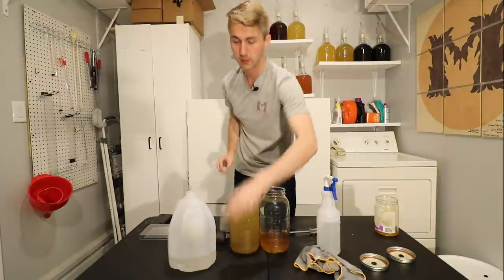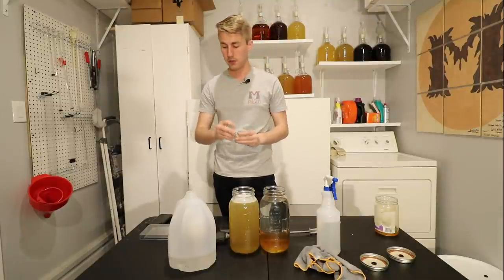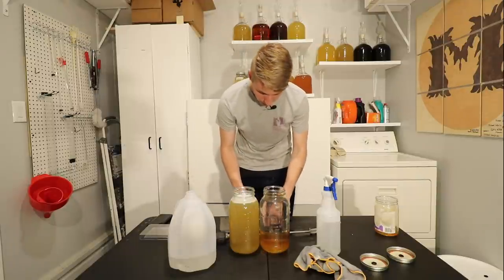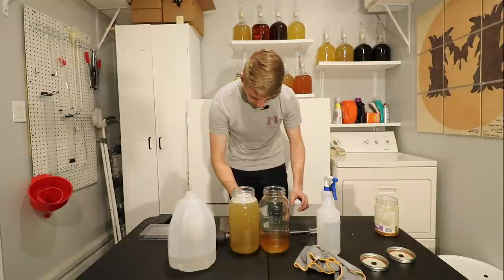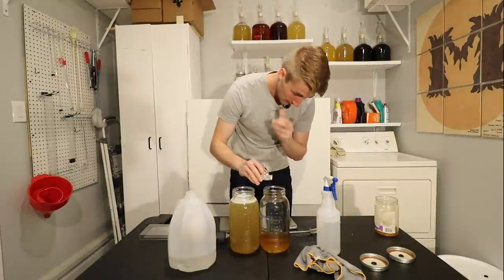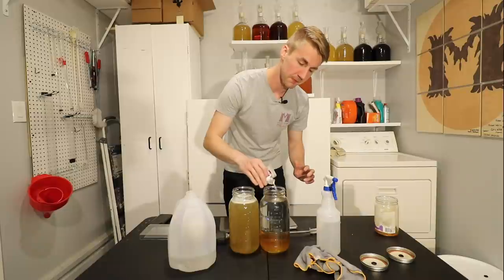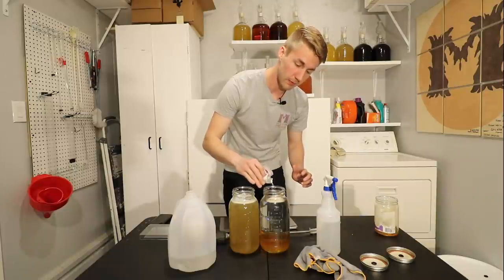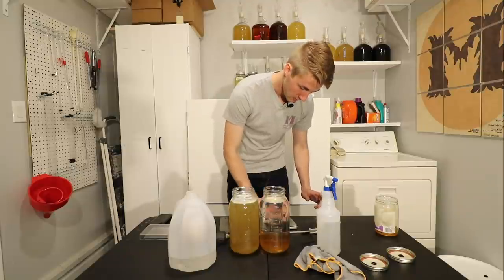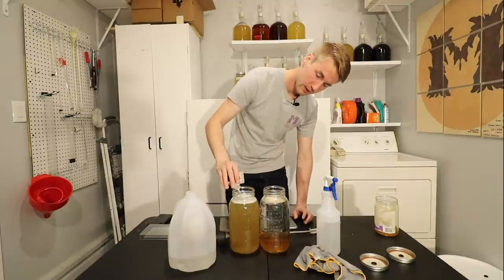Now I'm going to sprinkle the yeast on top. This is five grams of yeast — I'm going to use about three grams for each one. The whole packet is 6.1 grams. I don't need three grams for this small batch, but I'm going to do it anyway — it just helps the yeast multiply. I really only probably need at max about one and a half grams for this small amount. Okay, perfect — that's three grams right there, and we'll get the rest into here.